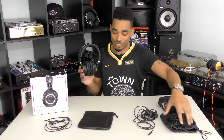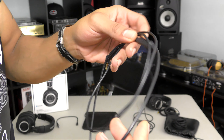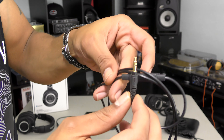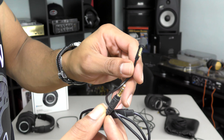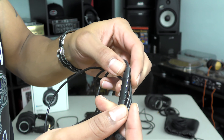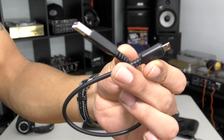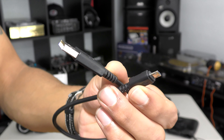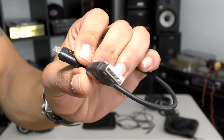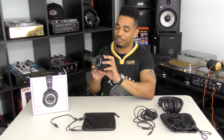With the M50XBT edition, you get a pouch similar to the original 50X, but you only get two cables. One is a very thin audio cable for use with laptops, phones, MP3 players, etc. The other is a micro USB cable so you can charge the headphones. All of your Bluetooth controls are on the left ear cup, and the audio port is there as well.